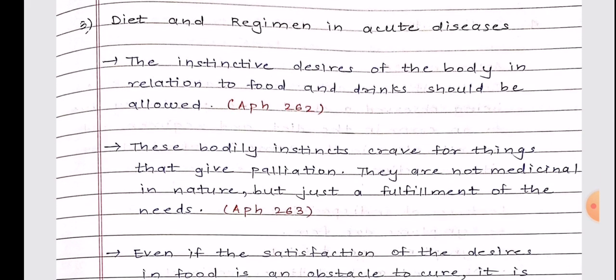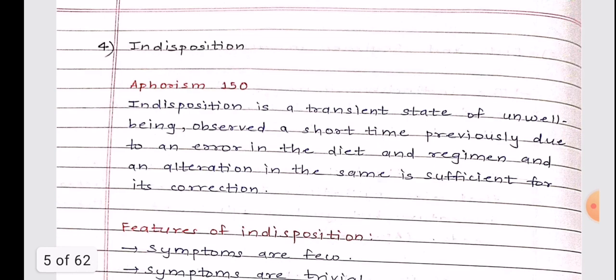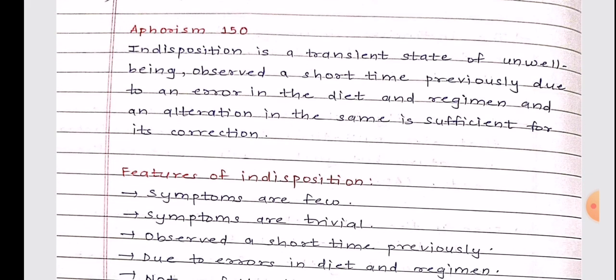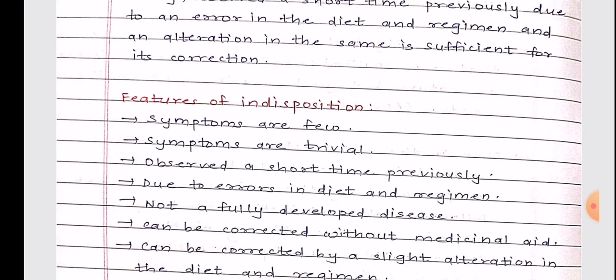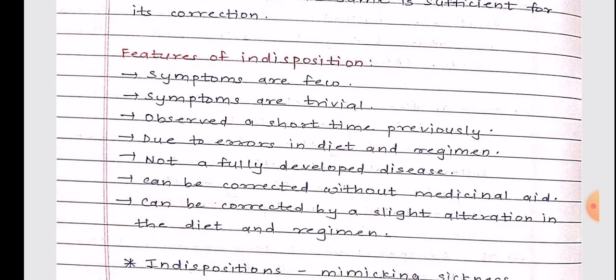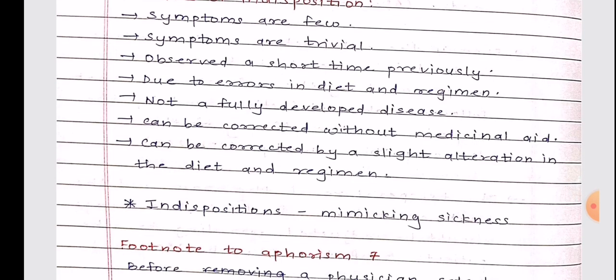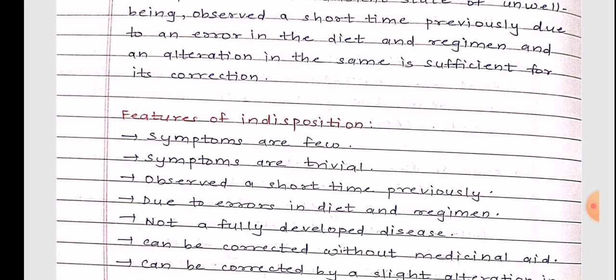The fourth short note is indisposition, covered in Aphorism 150. Indisposition is a transient state of unwell-being observed a short time previously due to an error in diet and regimen, and an alteration in the same is sufficient for its correction. Features of indisposition: symptoms are few and trivial, observed a short time previously, due to errors in diet and regimen, not a fully developed disease, can be corrected without medicinal aid — just a slight alteration in diet and regimen.